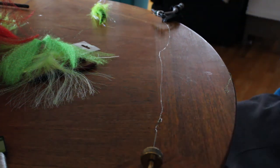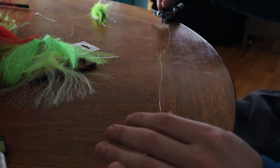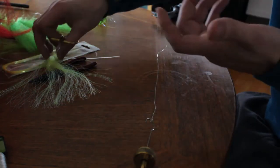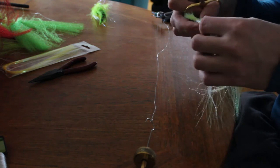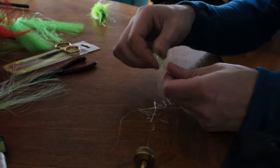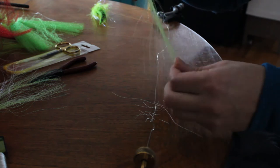These are super easy to do. I have a bunch of different materials, but you don't need a lot — you could just do it with one material if you wanted. It's up to you and how you want the fly to look. All I'm going to do is feather these out so they're all kind of different lengths.